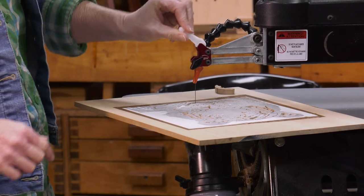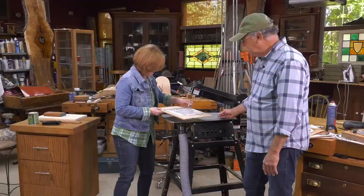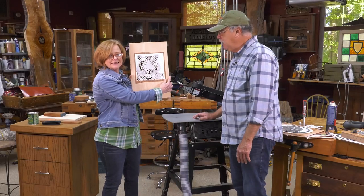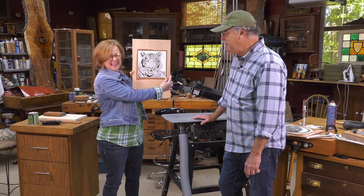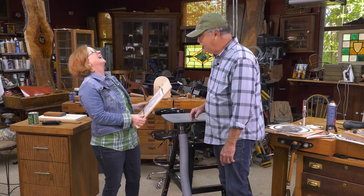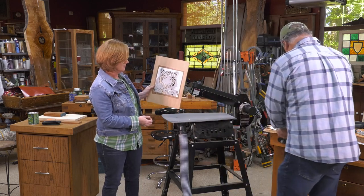Now let's show them what you've created. Up we go — I think it's a nice self-portrait, don't you? She is a tiger! I married a tiger, so whatever you do...